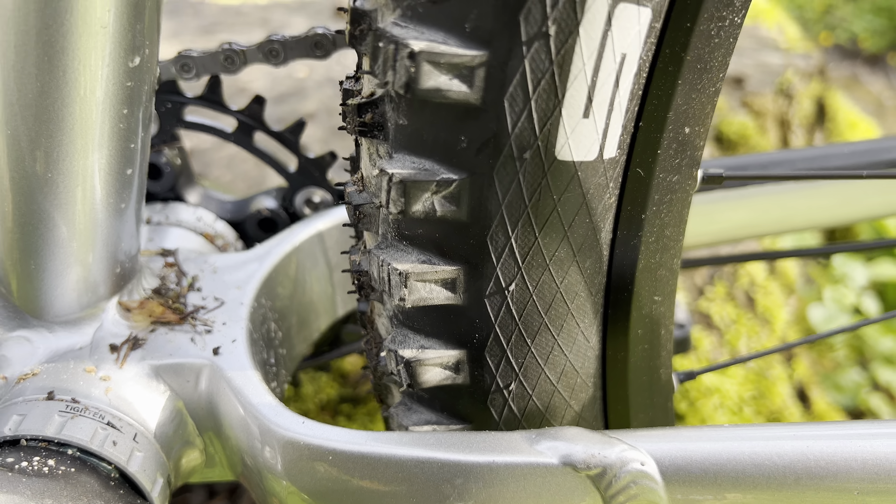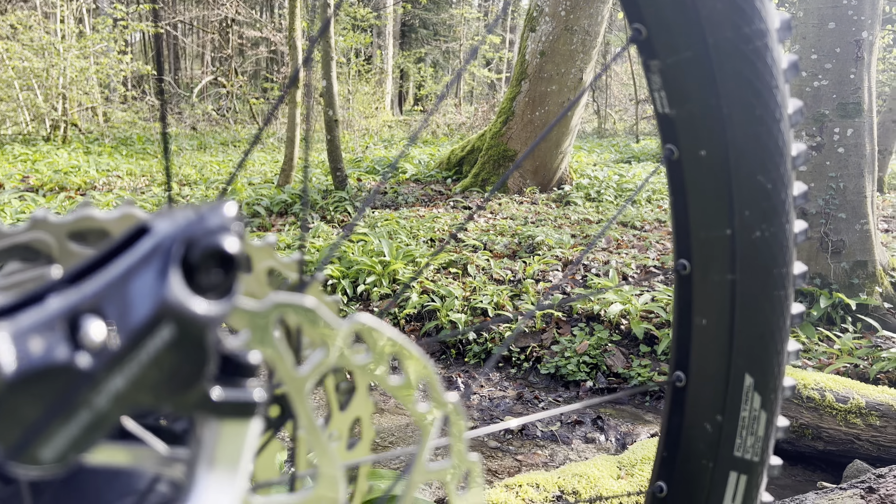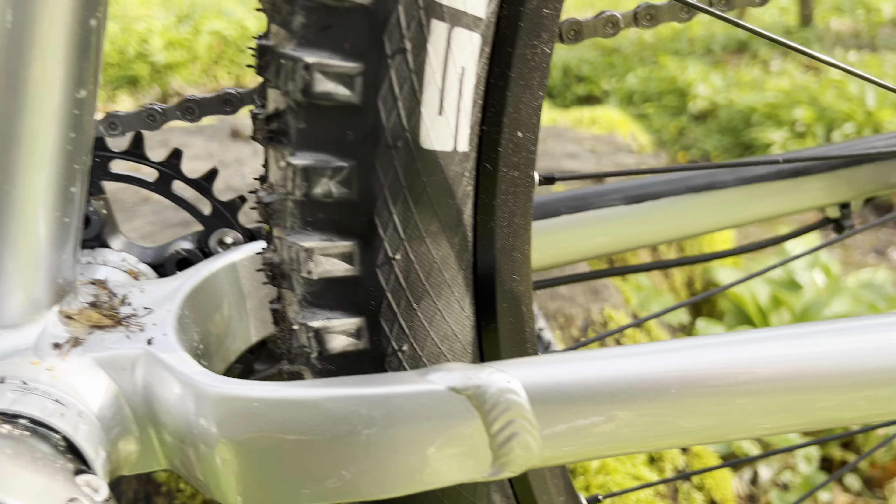There's huge space here for a bigger tire — these are 2.3 here — but the rims are 30 millimeter, which is great, so you can also put the white truss on it.